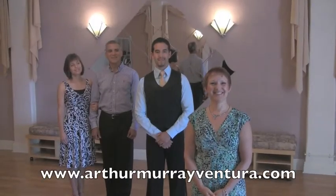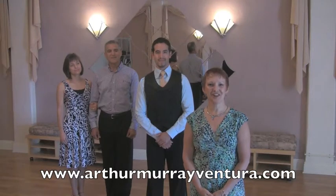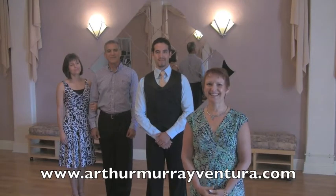I hope you enjoyed that video. To get all five videos, go to ArthurMurrayVentura.com. And I hope to see you dancing in the studio soon.